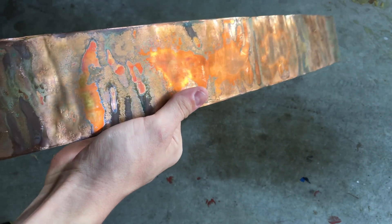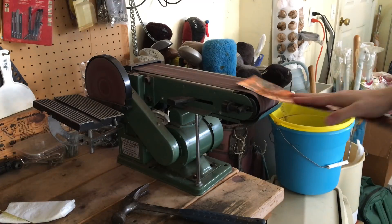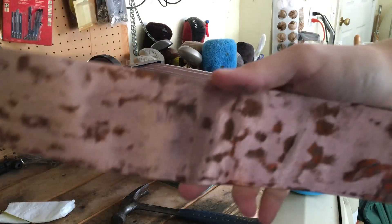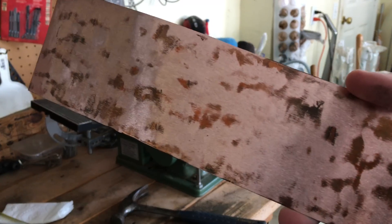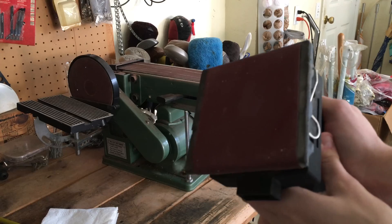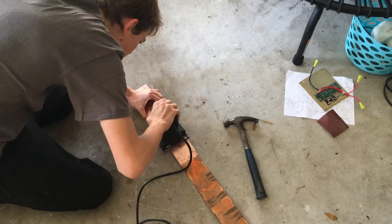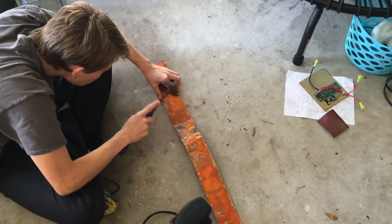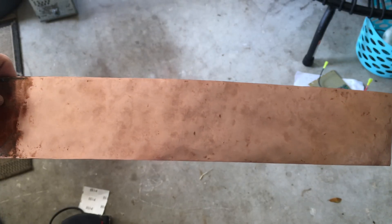Now it's nice and flat. Now all it needs is a nice sanding and polishing. It's coming along nicely — it still has some rough patches but those will get smoothed out very soon. Power sander! I've finished sanding the copper strip.